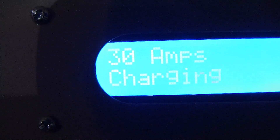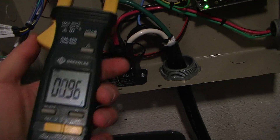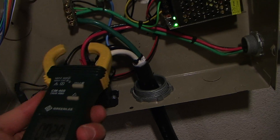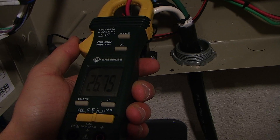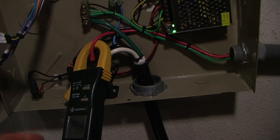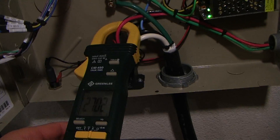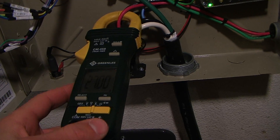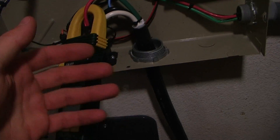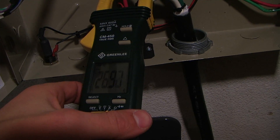Let's look at the real-time power measurement and the variable power function. Here I have a little clamp meter. I'm going to throw it on one of the phases and we can see it's drawing about 26.7 amps. It is set to 30 amps. The reason it's not drawing 30 amps is because the car is only a 6.6 kilowatt charger, which isn't quite 30 amps. The car only takes as much power as it needs, so it's only drawing just a hair under 30 — maybe 27 amps or so.